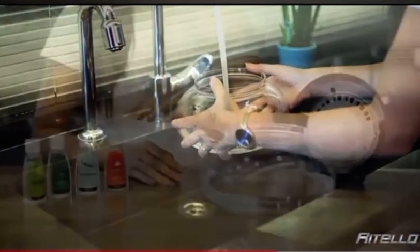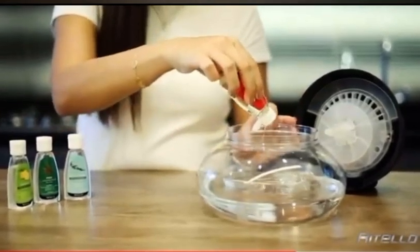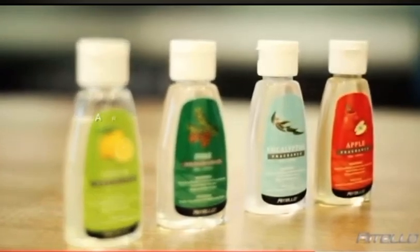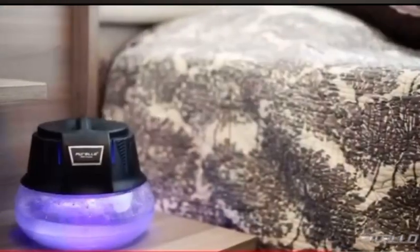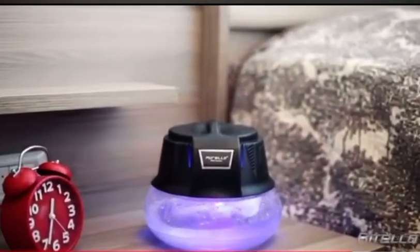The Purello washes the air with water, naturally and ozone free. With its four different fragrances, the Purello aromatizes the ambient air and emits back fresh scented air, transforming any room to a spa-like environment.